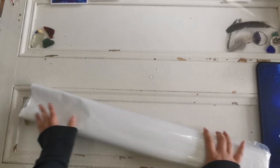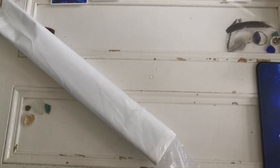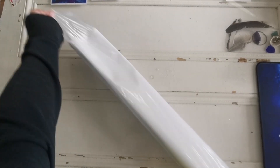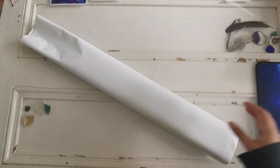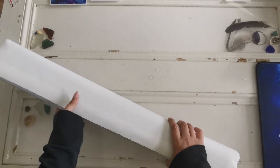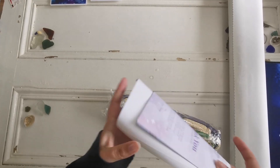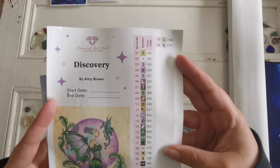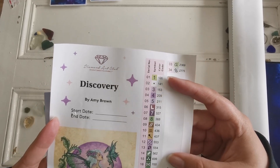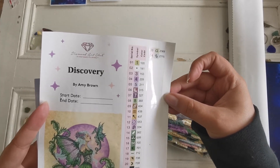That'll get you started, and then you get the kit — the canvas with the diamonds is in here, so we're going to go ahead and open it and check it out. Amy Brown is such a recognizable artist and I'm really happy that Diamond Art Club has legally licensed her art so that we can diamond paint it. There's the kit — the canvas — and here is our inventory list. There are 34 colors, two AB diamonds, and two fairy dust diamonds.